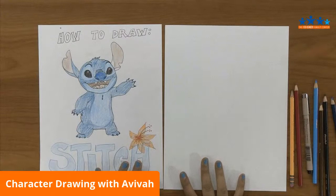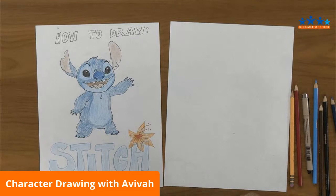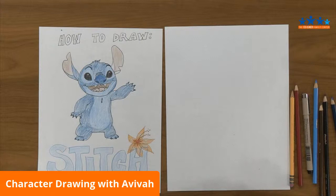So here we have our character Stitch today. With this class, don't feel like you have to make it perfectly the same exact way that the movie drew that character. Make it your own. Change up his colors, do your own thing, just enjoy yourself and have fun.